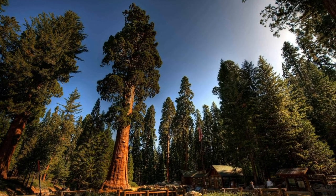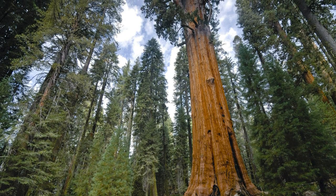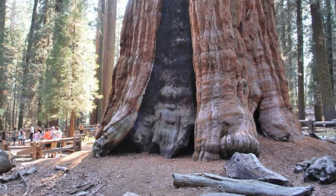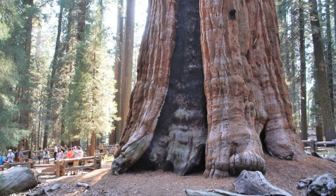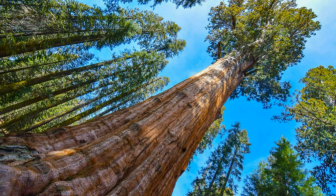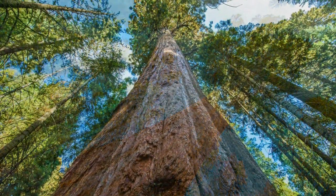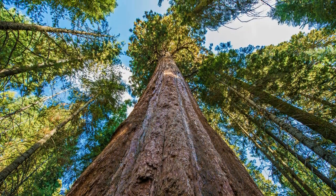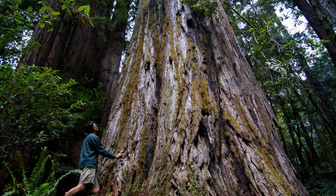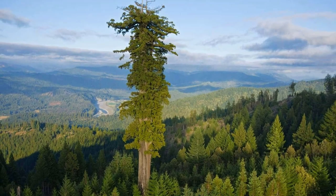The giant redwood tree — if I had to choose one as my favourite, this would be it. This is the General Sherman and this is in Sequoia National Park in California. It's over 2,500 years old, 83 metres tall and measures 11 metres at the base — it's the world's most massive tree. Its cousin, the Coast Redwood, doesn't have the girth but it certainly has the height. This is Hyperion, whose location is still kept secret, but it holds the title of the world's tallest tree at 115 metres.